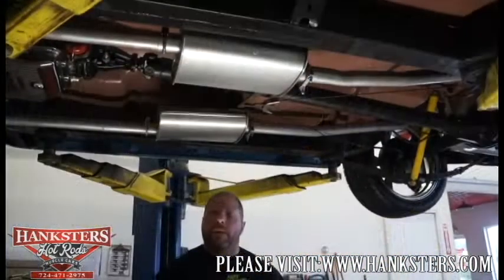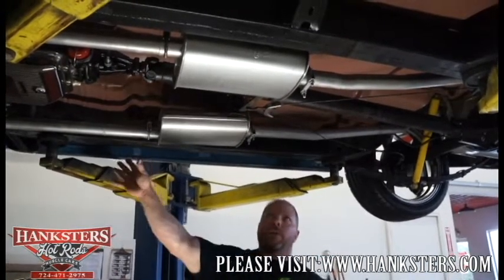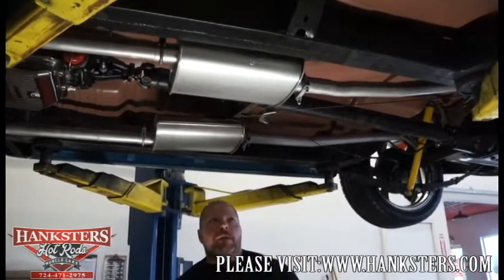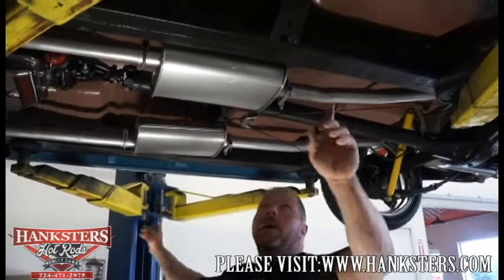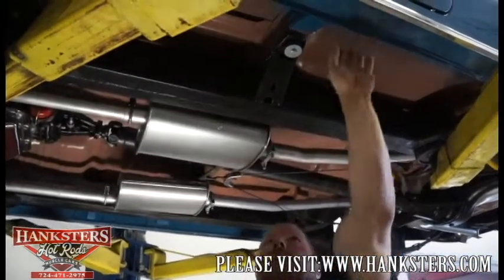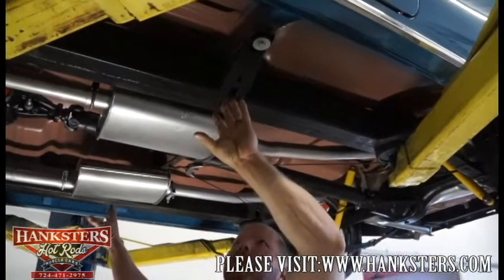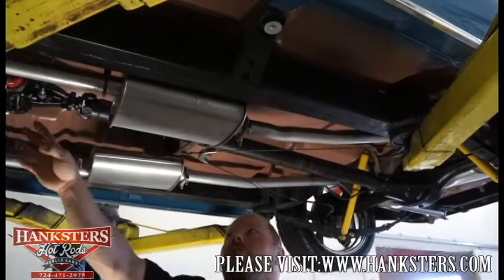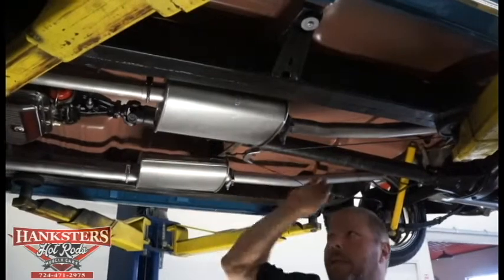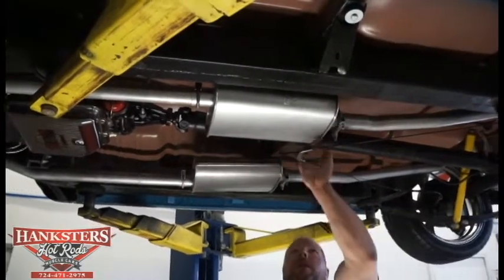Now we're under the center of the 55 Chevy Nomad. We can take a good look at the floors, exhaust, and frame rails. You can see the rockers on the undersides of the floors — all solid, again with that red oxide primer underneath. Frame rails are nice and straight, nice and square — not banged in, no patches — excellent condition.